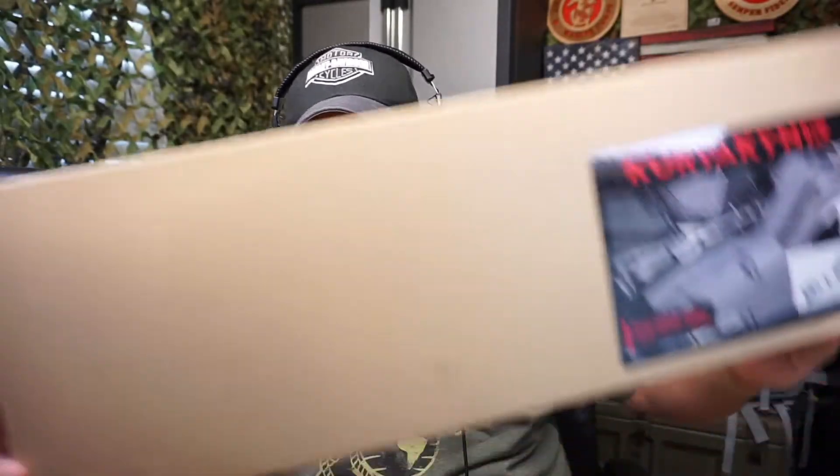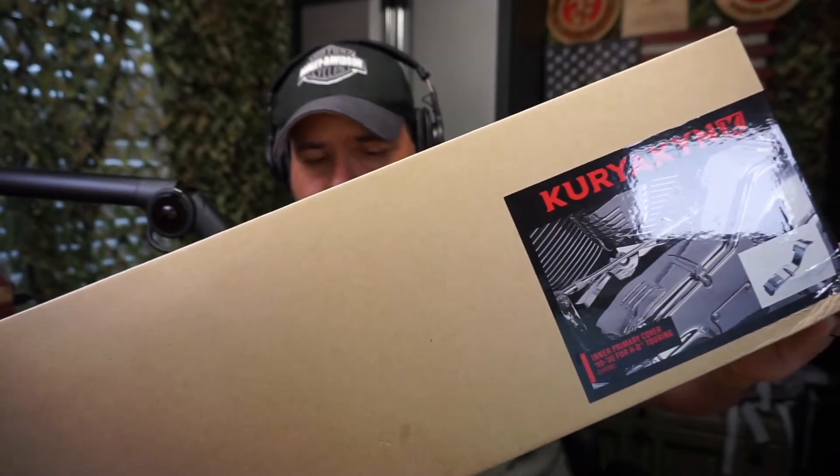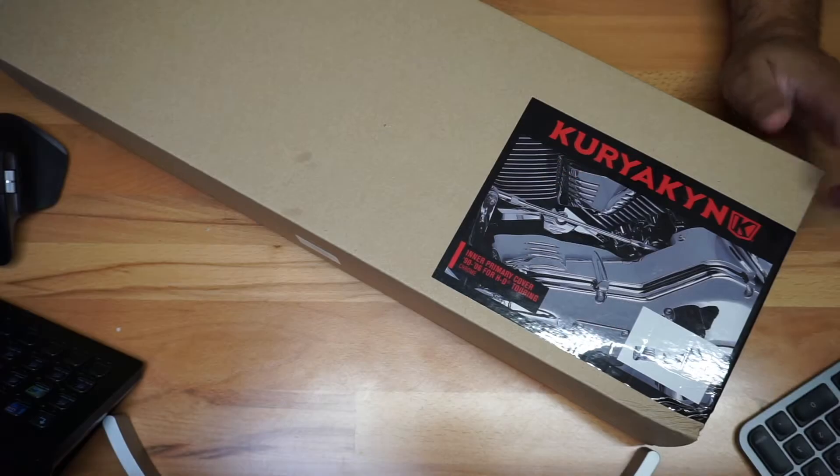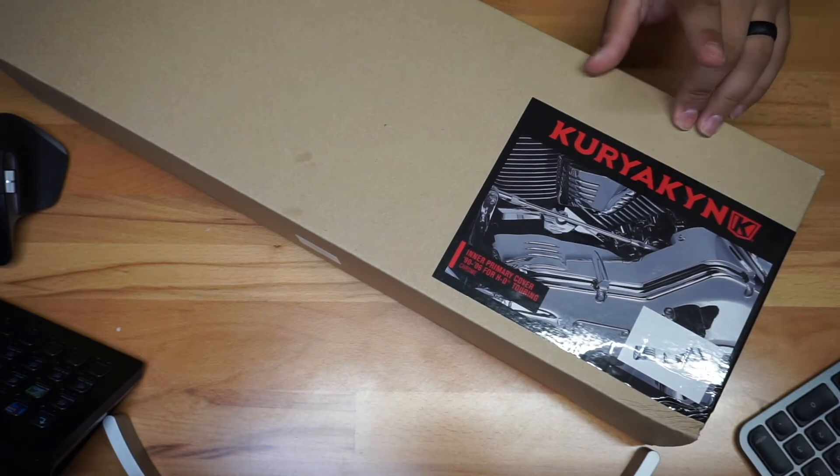This is the most exciting part that I got for Kuryakyn right here and we're actually going to open it up so I could give you guys a quick look. This is from Kuryakyn and if you're not aware, Kuryakyn has been around for a really long time.